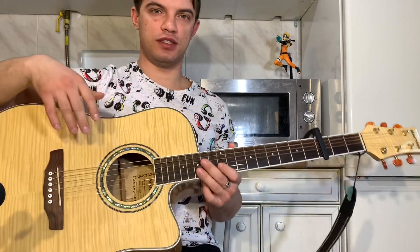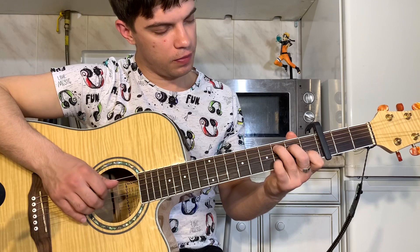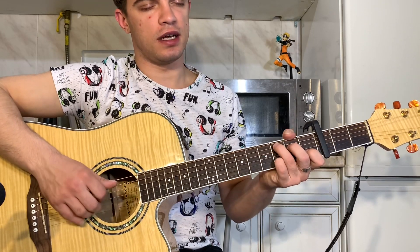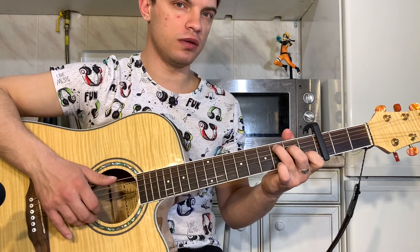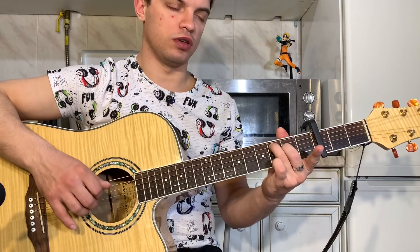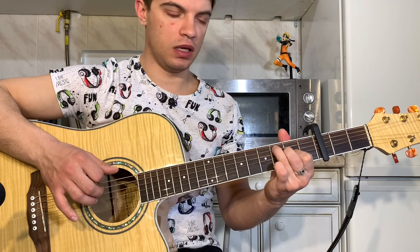Давайте попробуем C еще раз объясню. Итак, зажали C. На 2-й струне еще добавили 3-й лад. Играем 2, 3, 4 и 5 вместе. Теперь на 2-й струне 1, 0. На 3-й струне 2. Третья струна открытая — делаем ее. И теперь играем 3, 4, 5 вместе. Вверх, вниз. И на 3-й струне 2. Получается вот так.